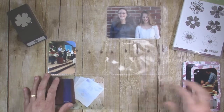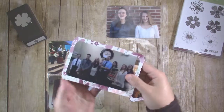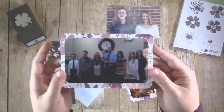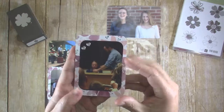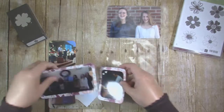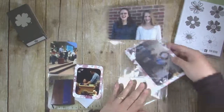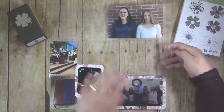I cropped a couple of the pictures smaller than the 4x6 and 3x4 slots and mounted them to Blooms & Bliss paper so there's a floral border all the way around the pictures. The photo of my daughter being baptized had a pretty dark spot in the corner, so I used Silver Hearts from the Stampin' Up Metallics Enamel Shapes pack to add a little bit of contrast in that dark spot.